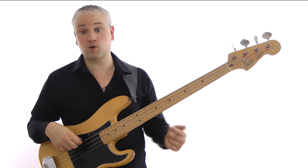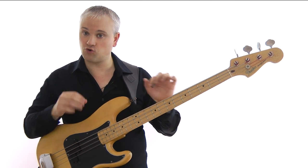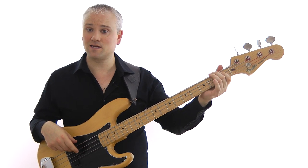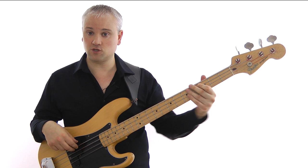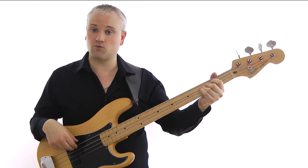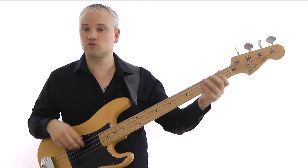Then when we get to the F, we work back up to the C using a little chromatic line: F, A, B-flat, B natural, C. So that's first fret of the E string, open A string, first fret, second fret, and then third fret. So far so good.